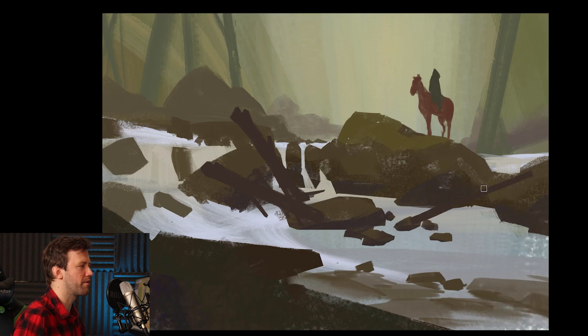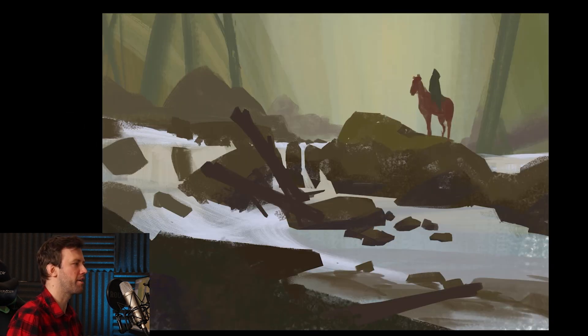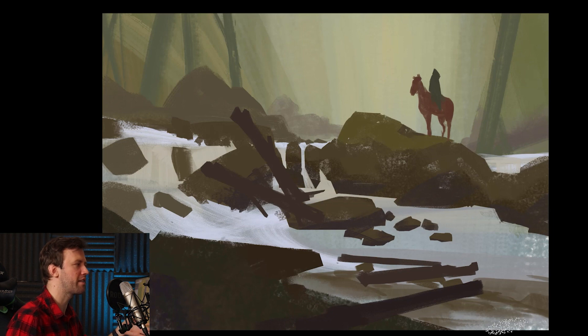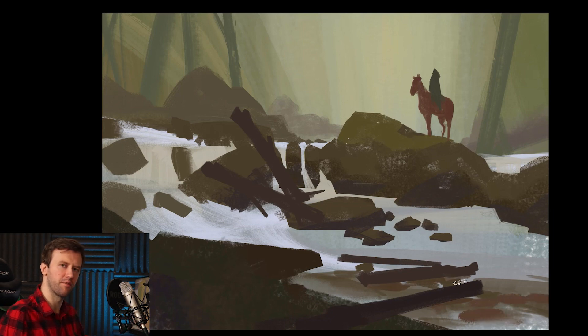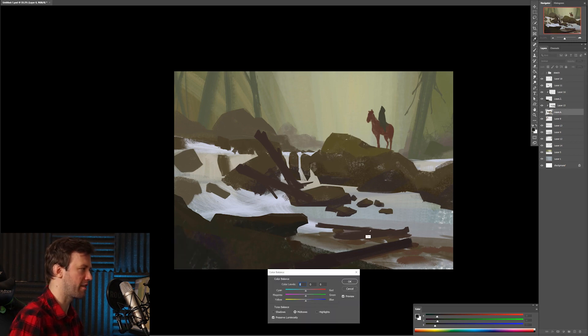Good timing to start working with color more, adjust the values, add some details here and there, but not a lot. You can also notice that I'm pretty much zoomed out all the time. In the video I'm making the image bigger so you guys can see everything, but in reality I'm using maybe one quarter of my screen size. I'm trying not to zoom in — it helps a lot to see the whole image and control the whole painting, storytelling and everything else.